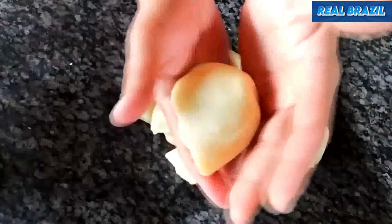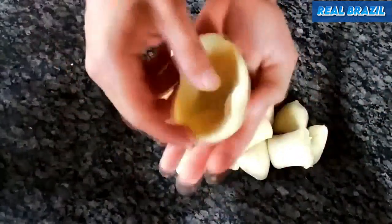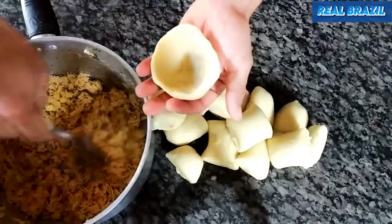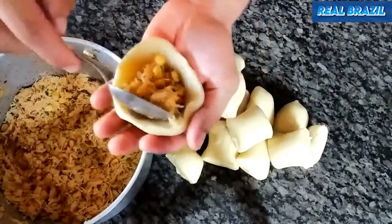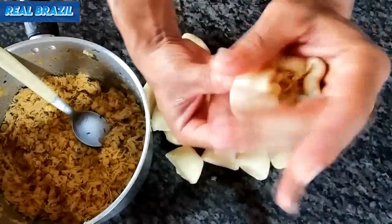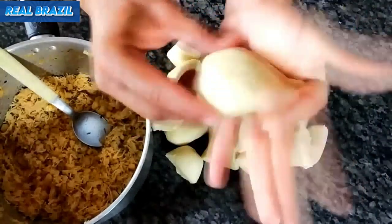Look, it's like a coxinha now. It fits perfectly in the palm of your hand, and you're going to put your preferred filling here. The filling is chicken with corn, but you can use other fillings of your choice. Now you're going to close your coxinha, take it with your fingertips like this, and shape it.